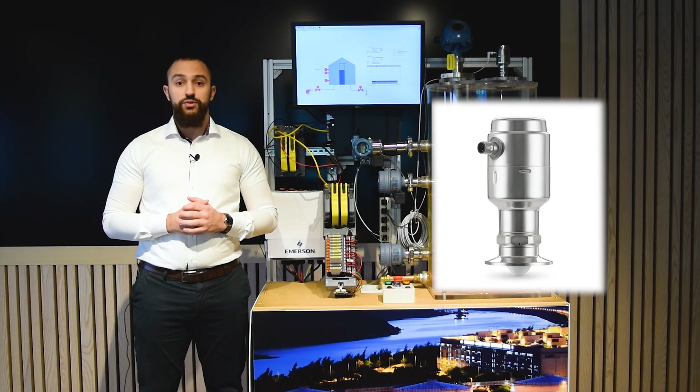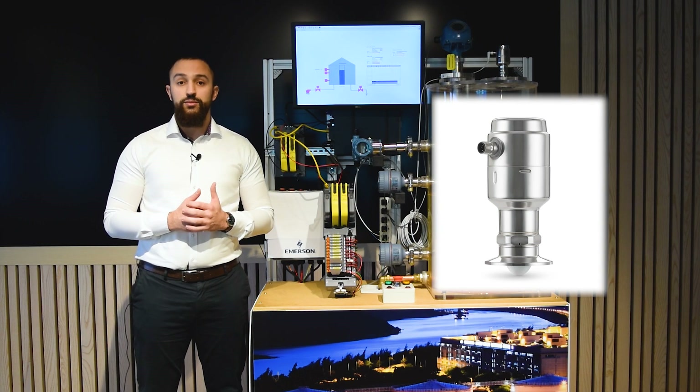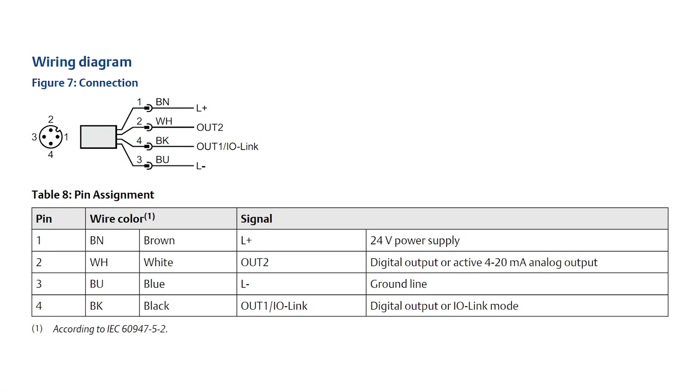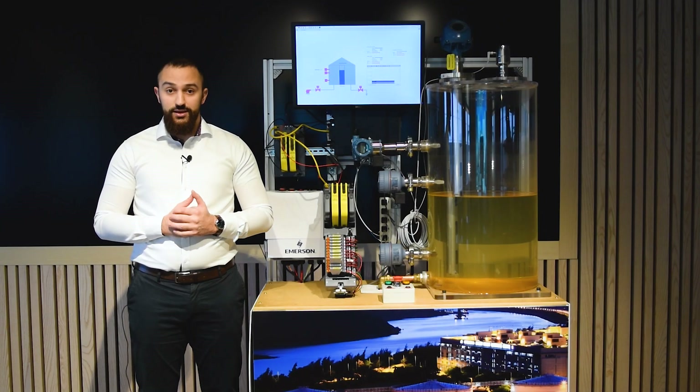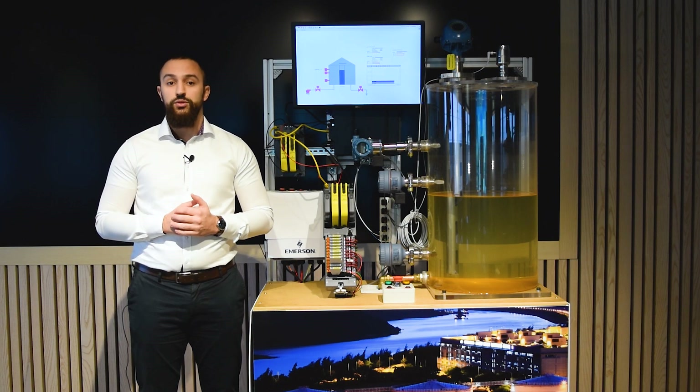The Rosemount 1408 is a three wire device and comes equipped with a 4 pin M12 connector which requires an M12 cable. Here's how the wiring diagram of the device looks like. As you can see, the 1408 has four electrical pins. Two of them are used for power and the other two are used to communicate with your control system.